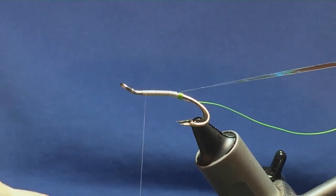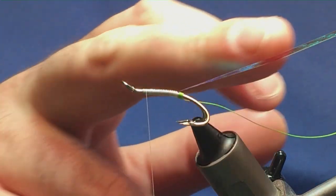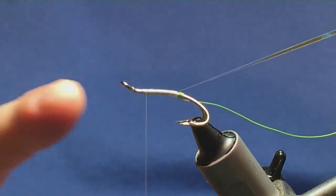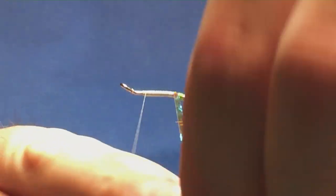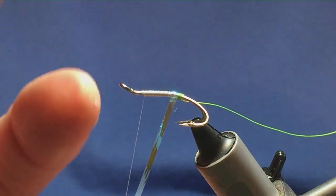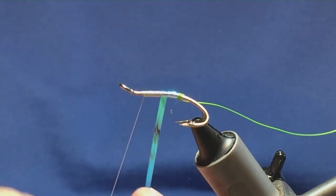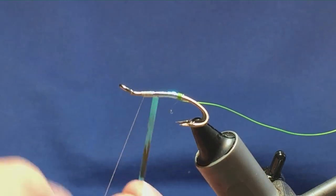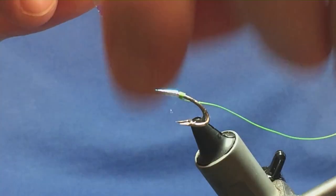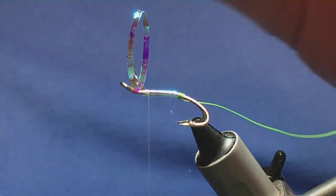If you use a different colour of thread, say like chartreuse, you'll get a different colour of the obo mirage tinsel once you wind it up to create your body. If you use the white, it just helps to keep that opal chain on the tinsel. All I'm doing here is just one turn overlapping the other — and if you've got the large size, it really helps to cover the body evenly. Then we'll just secure that in with a couple of turns.